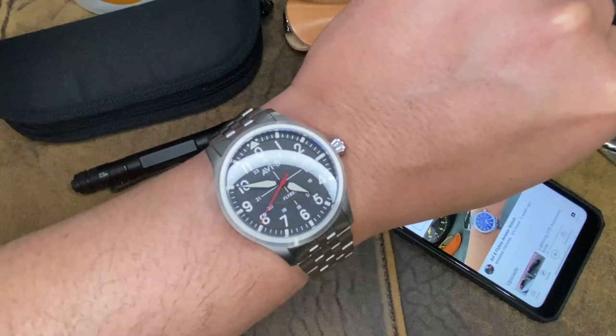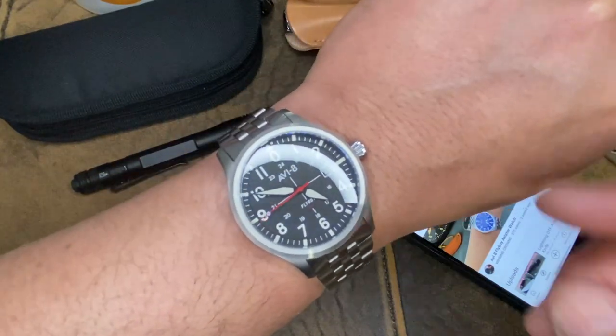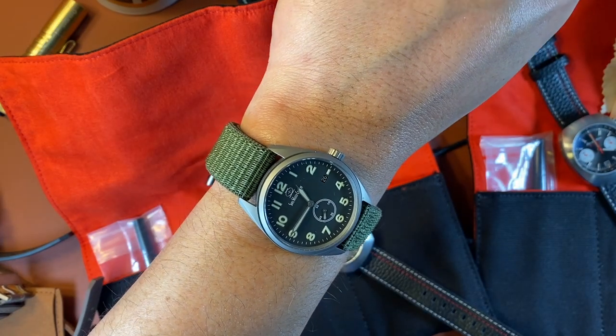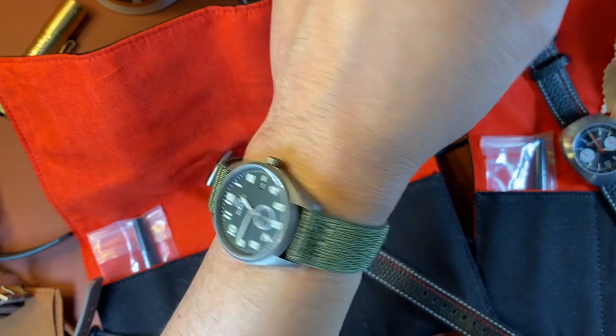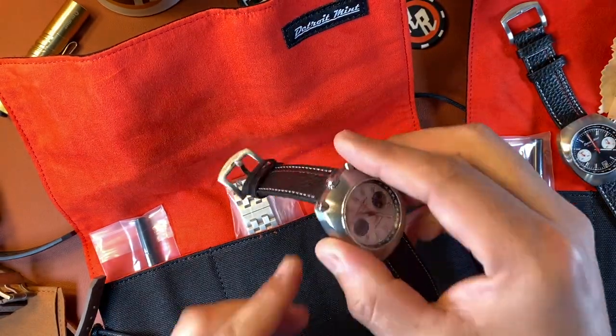Hello watch people, my name is Hector and welcome to Winding Crowns. We're back — I am wearing the SWC Arc. SWC stands for Swiss Watch Company, a very cool titanium 38 millimeter. Anyway, this is the watch we're talking about today.